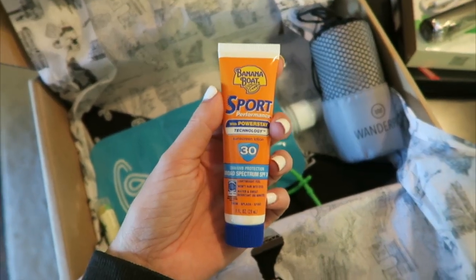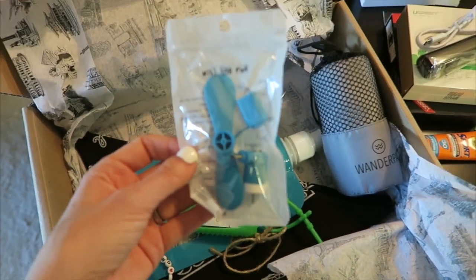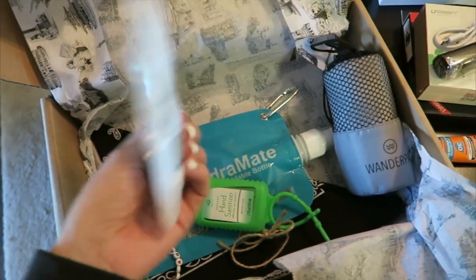They've got some Banana Boat sunscreen, which is really good — the sport kind. Oh my gosh, is this like a little portable fan thing? Oh, no way — you plug it into your phone and it's a portable fan. That is freaking awesome.